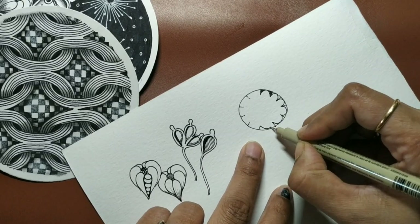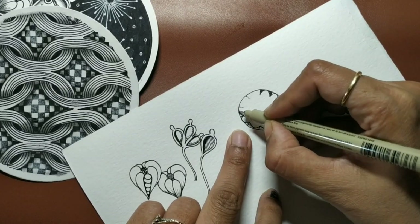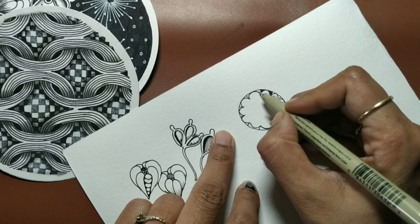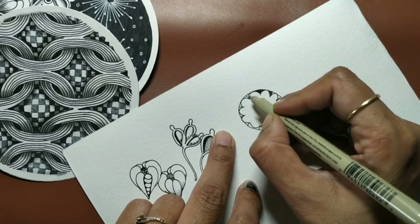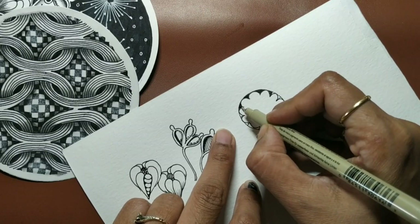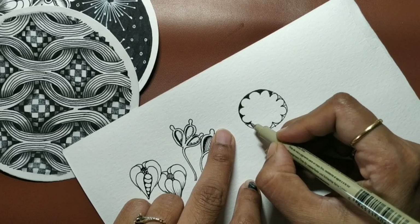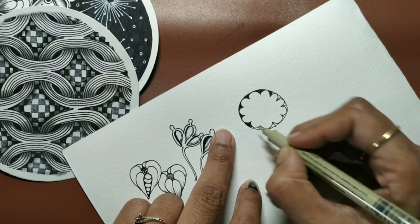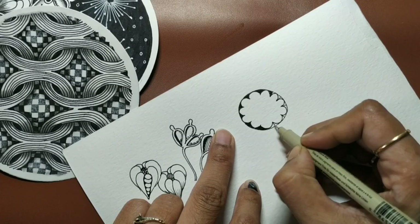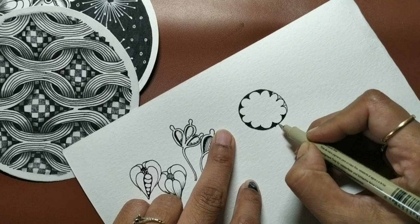Then ink the in-between spaces. If you want, you can do this exercise without drawing the lines first, but if you are new to this tangle I would advise that you start this way: draw the lines, insert a semicircle in between the lines, and then ink the in-between spaces. The tangle is called Peppermint.